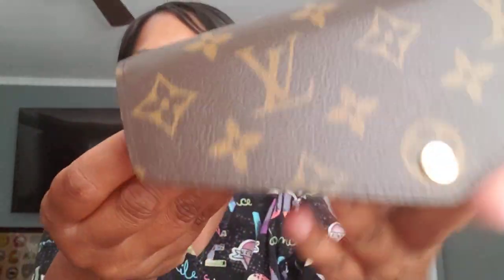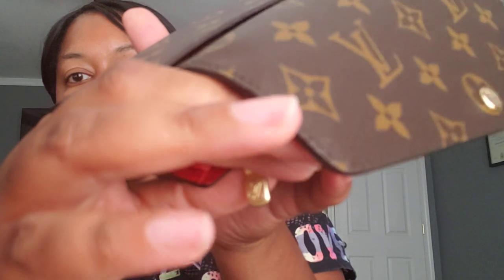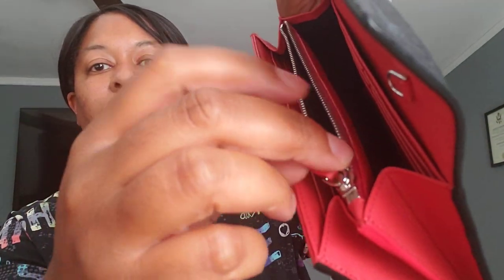MCM is brown with red, LV is black with red. I can use the MCM in my black large Clara, my red large Clara, my MCM Liz, and possibly something else coming that I'm not sure about yet. And the LV of course goes with my Speedy. I can also use it in my red MCM Clara if I wanted to. The LV has the LV logo on the zipper, and the MCM has a leather zipper pull.